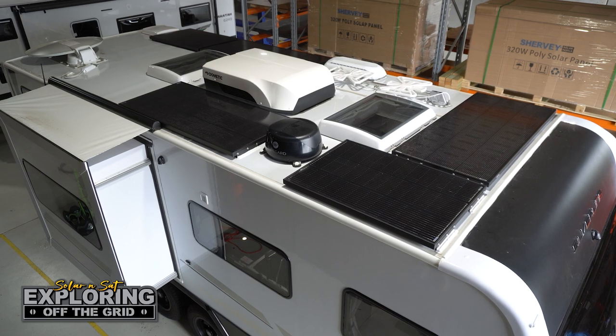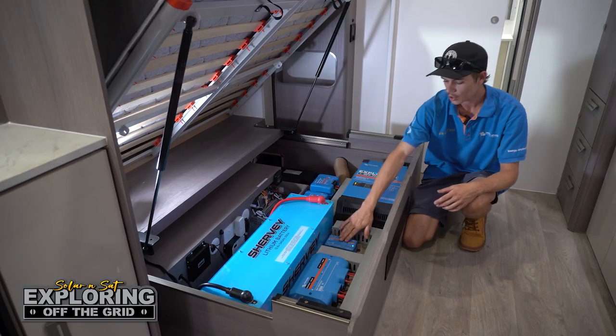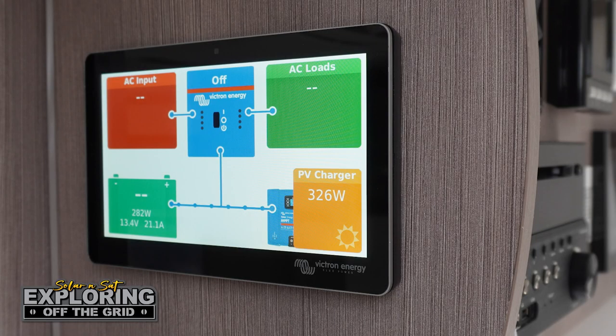We've got a 100-50 solar regulator. We've mounted 860 watts of solar up on the roof — a nice comfortable number without having to take anything off the roof. As you know, these Jayco Silverlines get pretty busy on the roof. We've got a Cerbo GX that pairs up with our Touch 70, and everything runs to that so we can see exactly what each one of our components are doing on the screen up there.